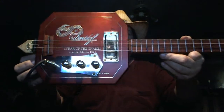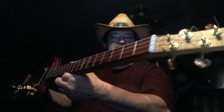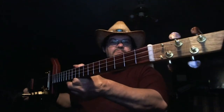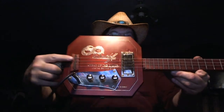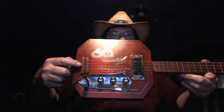You see the snake guitar there. Genuine CB Giddy neck there. Look at them Polaroid keys there, boy. Gold hardware. Got two tone controls and volume.